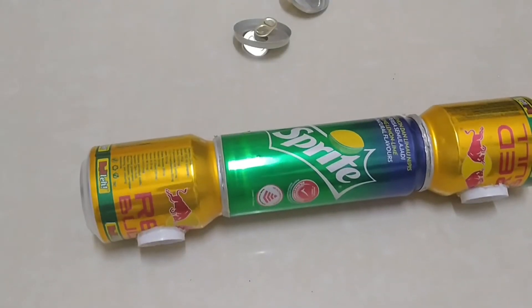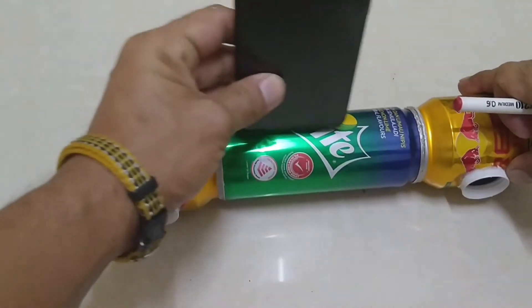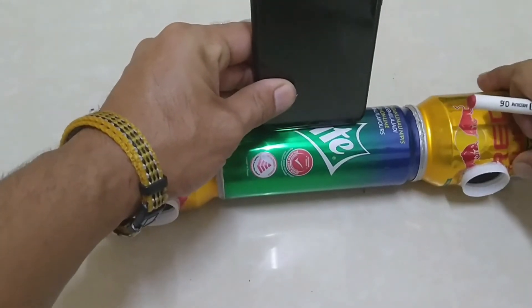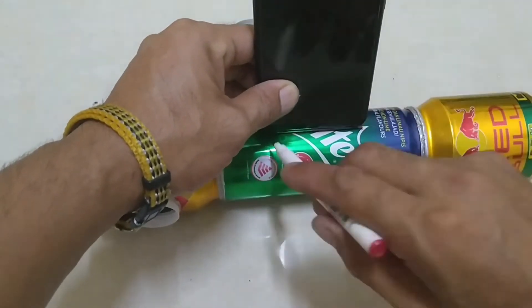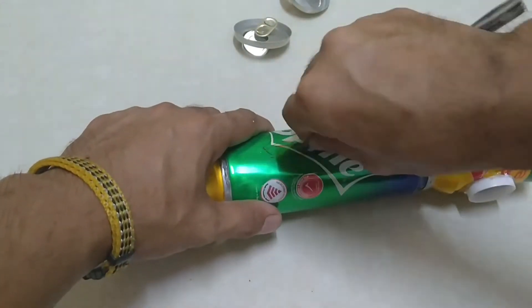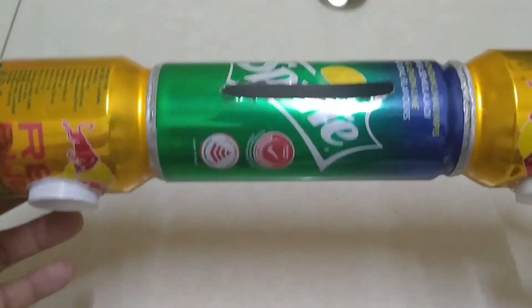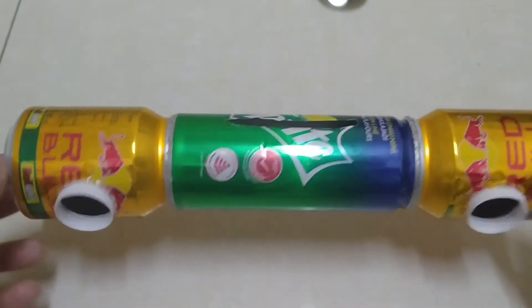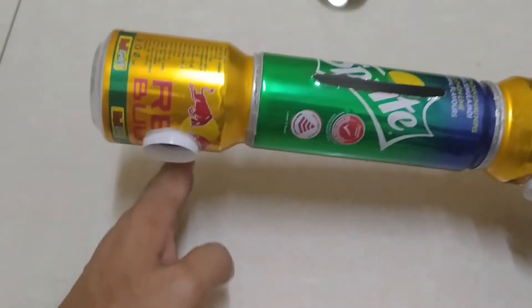Dan untuk berikutnya kita tinggal mal di HP-nya. Jadi seperti ini, jadi kita buat lubang untuk HP-nya ya. Oke teman-teman, jadi seperti ini saya sudah lubangi langsung ya.